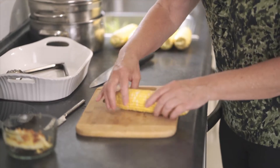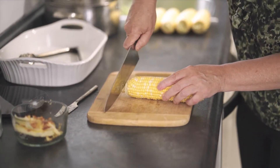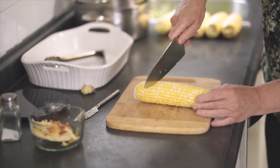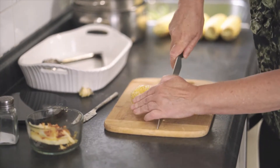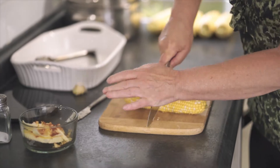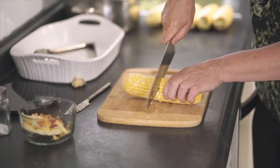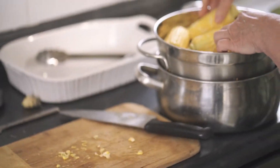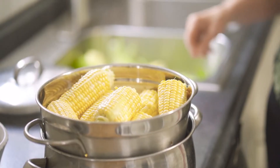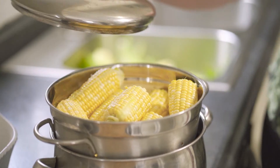A length of stem remains at the end of this ear of corn — I'm cutting it off so it will fit inside the baking dish. Each ear of corn is cut in half to create 12 pieces of corn on the cob and placed inside the strainer. Some strength is required to chop this corn in half. With all 12 pieces of corn on the cob in my strainer, it's time to cover with a lid and steam the corn.